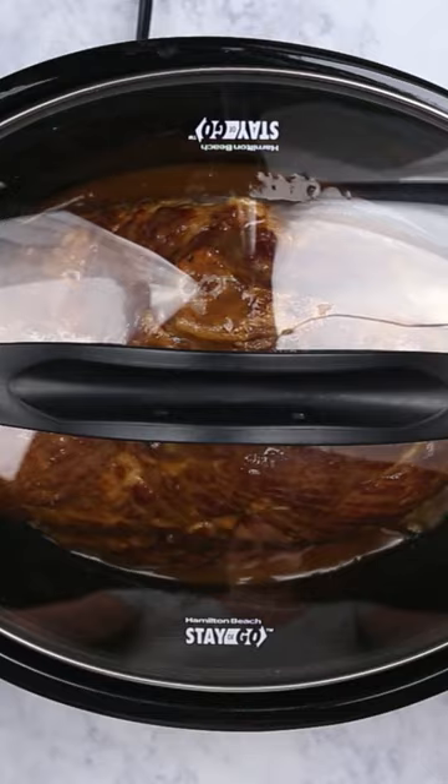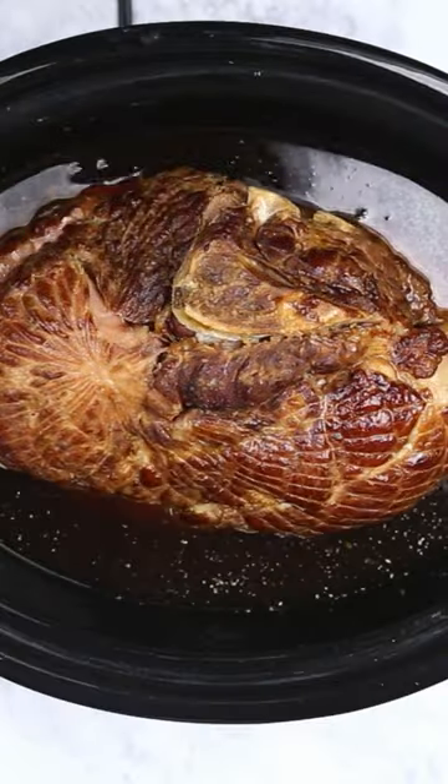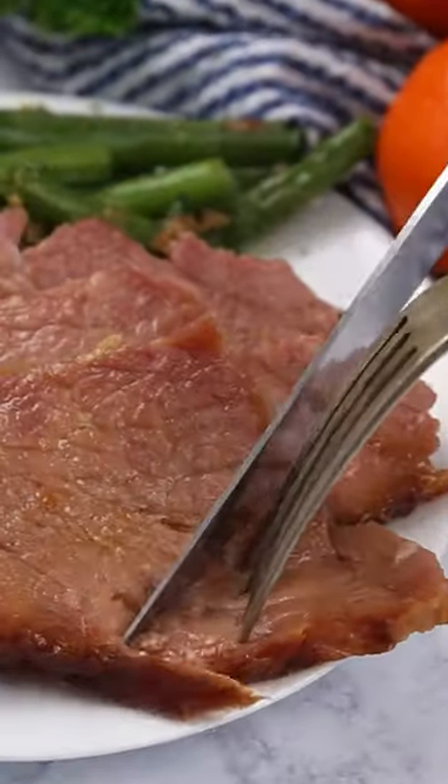let that finish getting it to temperature, and your family will absolutely love it. You can find the full recipe on thelifejolie.com — like and follow for more easy recipes.